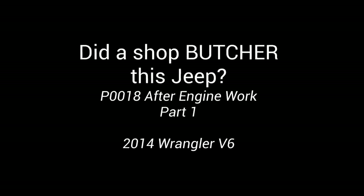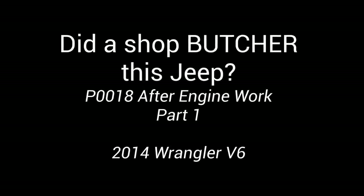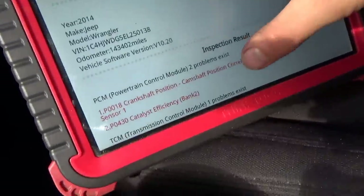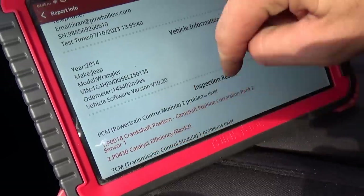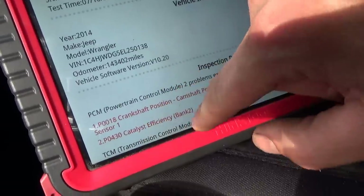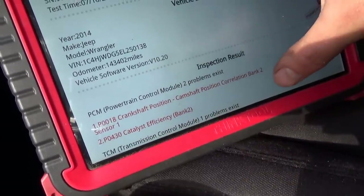And now it's setting a P0018. What is the P0018? Let's do a health report and look at some live data. So here is the health report. PCM is indeed setting a P0018 — crankshaft position, camshaft position correlation, bank two, sensor one. And a P0430 code, cat efficiency bank two.